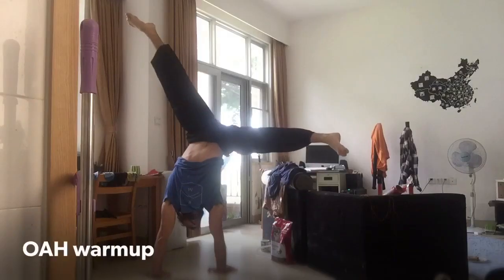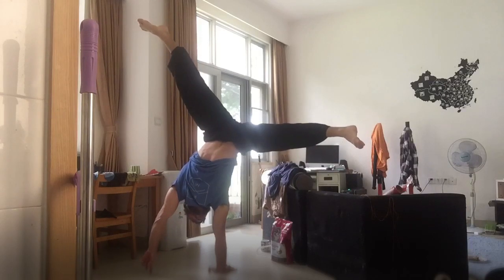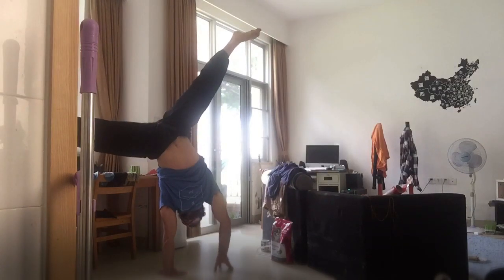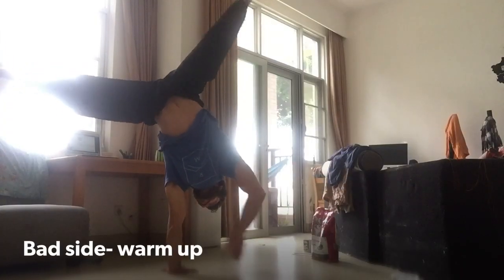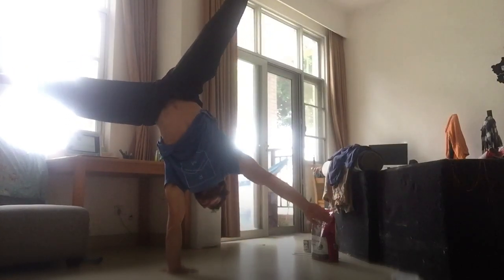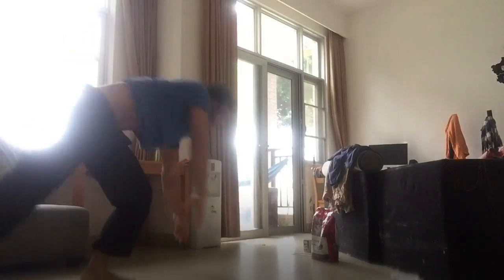Stay! No matter what, it's very extreme. No! My boy! My boy! In the distance... my boy!